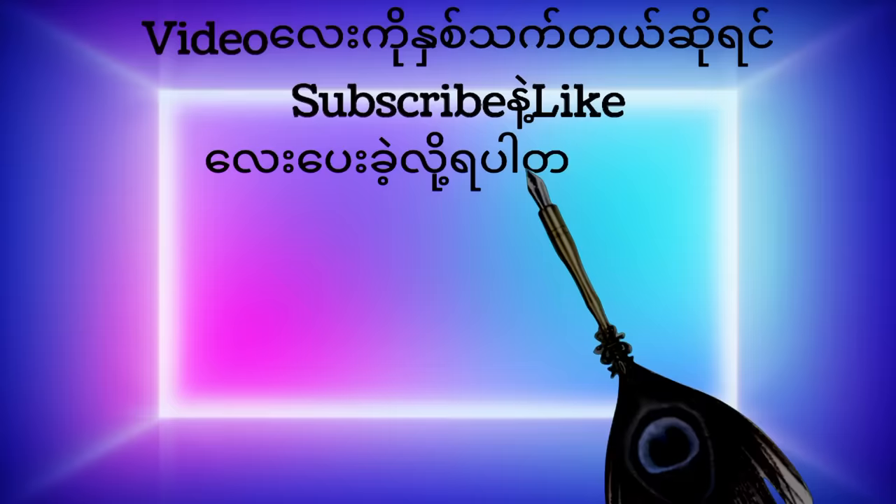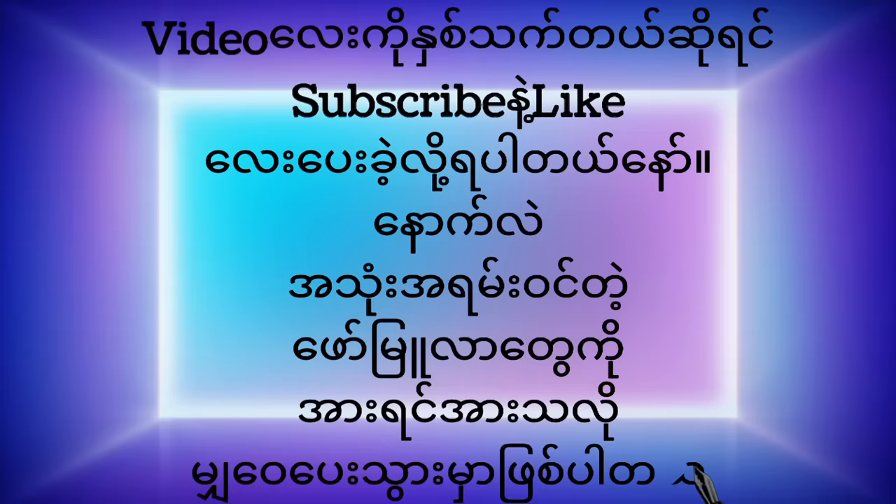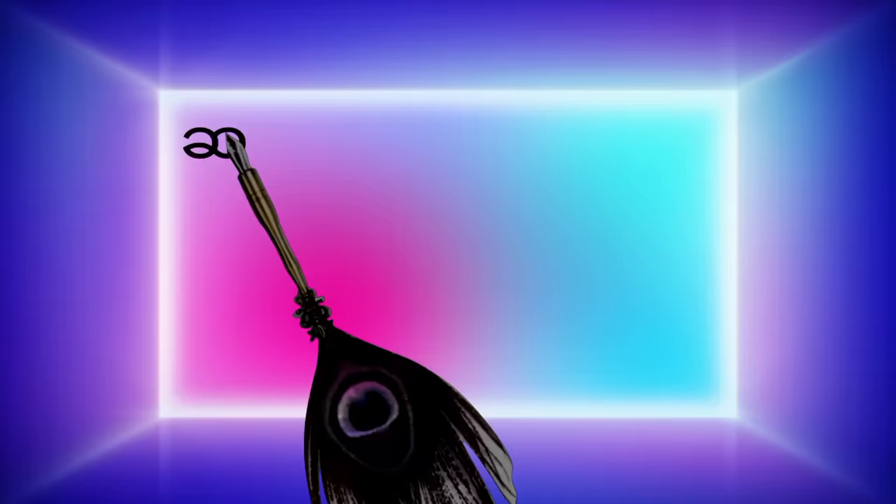Don't forget to subscribe and like this video, and subscribe to our channel.